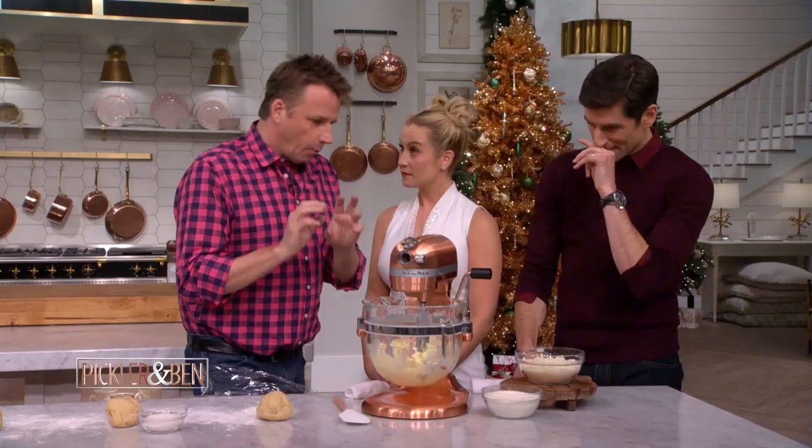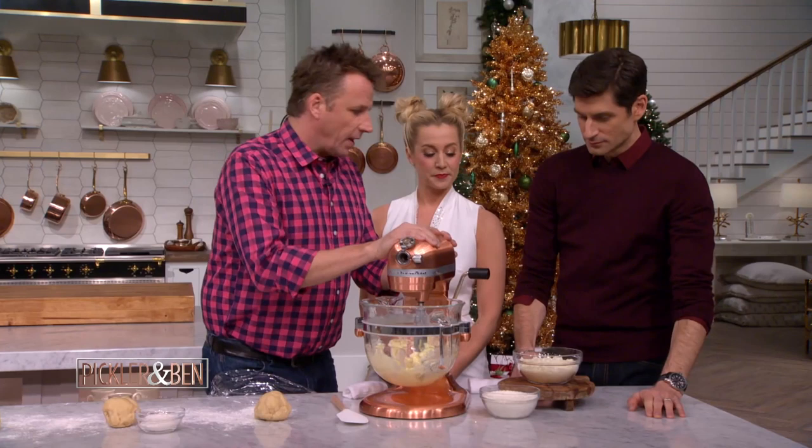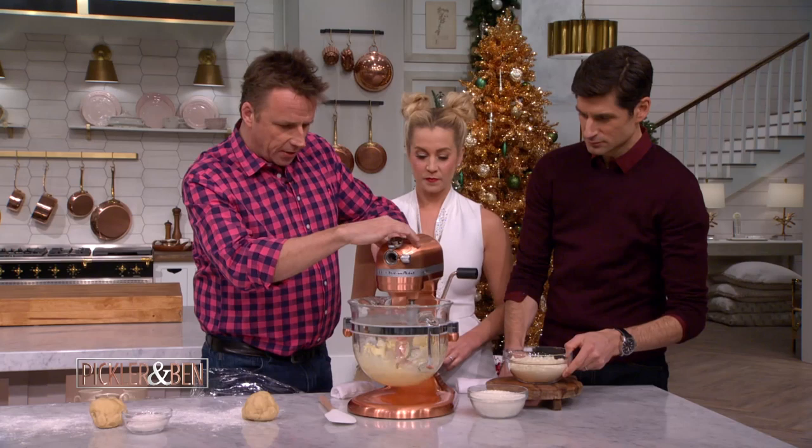Well, first of all, you get some butter. It's what they call all weights — all exactly the same. So it's one to one to one: butter, flour, and Parmesan. You get your butter nice and soft, and since it's the magic of TV, we already did this — we took it out early.